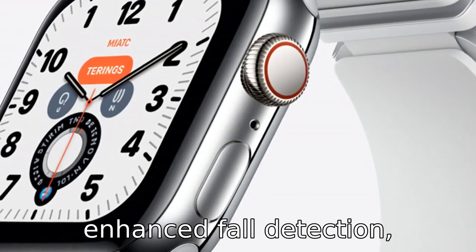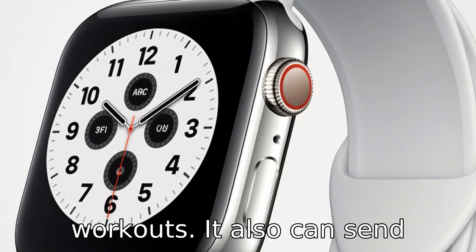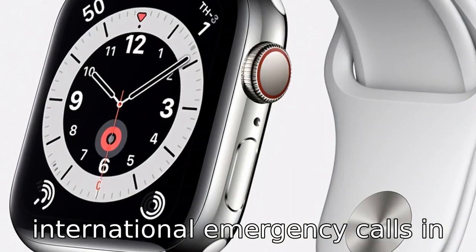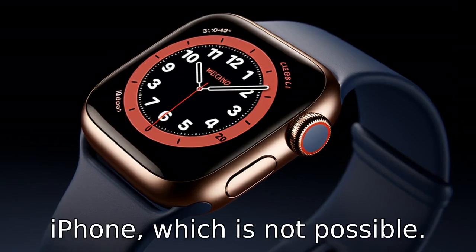Difference 8: Series 7 comes with enhanced fall detection, identifying falls during workouts. It also can send international emergency calls in over 155 countries, even without an iPhone, which is not possible with Series 4.